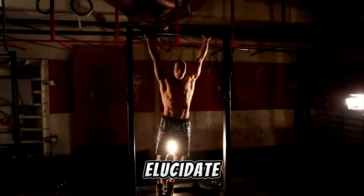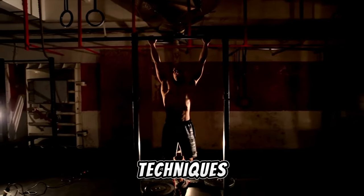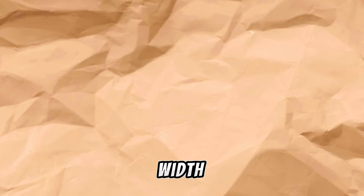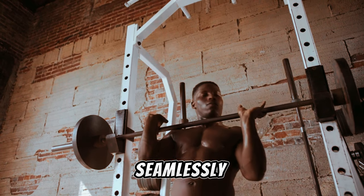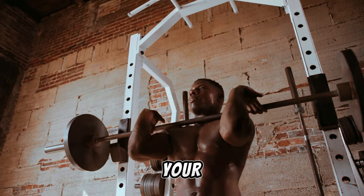Furthermore, I'll elucidate specific training techniques crucial for augmenting both width and thickness. Towards the end, I'll outline the optimal sets and reps needed to seamlessly integrate these exercises into your workout routine.